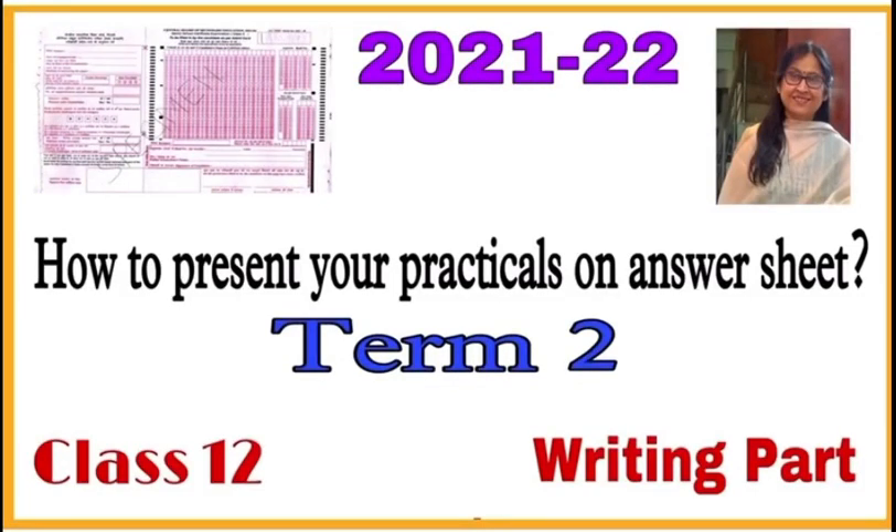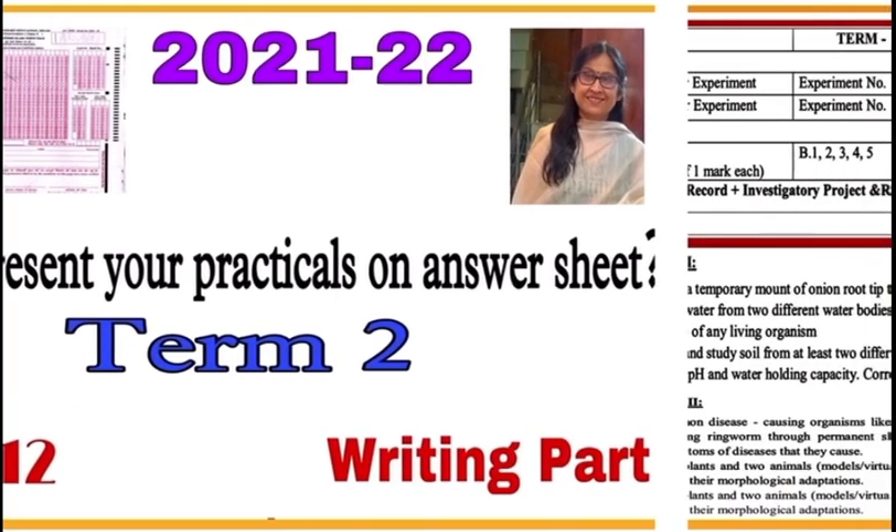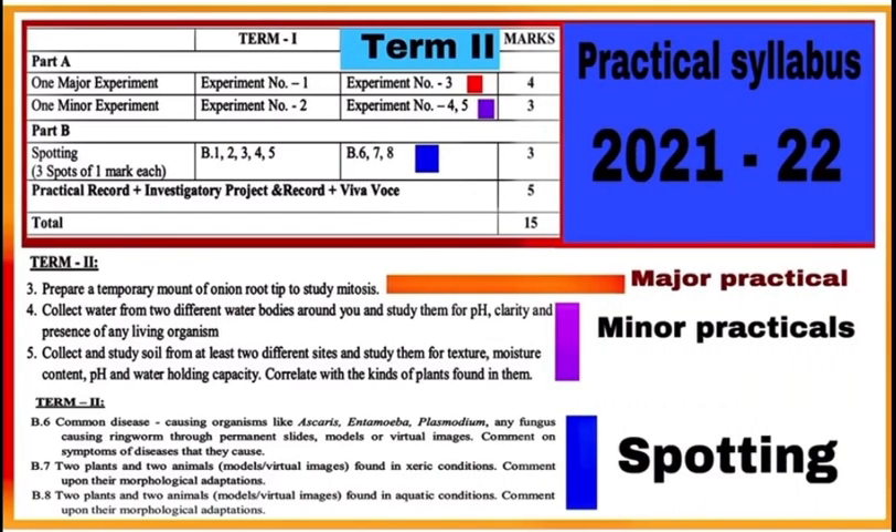Hello students, for the Term 2 practical exam 2021-22, check how to present your practicals on the answer sheet provided by CBC. Through this video, first note the syllabus of practicals in Term 2. Experiment number 3 is the major experiment with 4 marks. Experiment numbers 4 and 5 are minor experiments, and out of these two, only one will come in your exam.